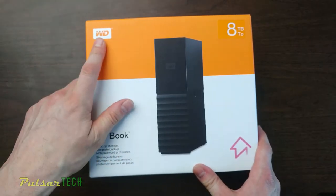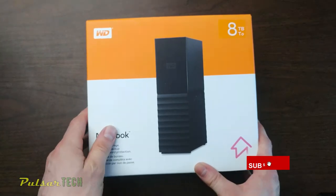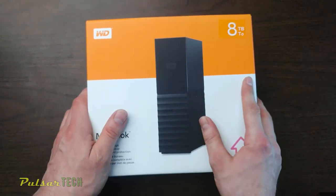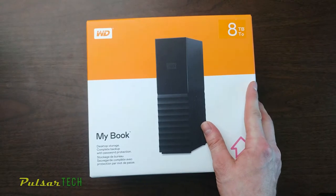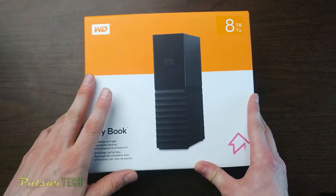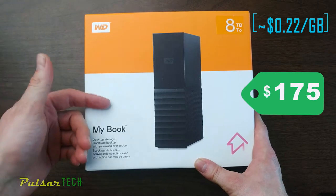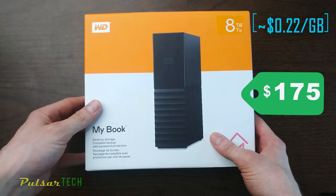This is a Western Digital external hard drive, My Book, and this model is 8 terabytes. It's pretty big — not the biggest, I think the biggest they have is 18 terabyte, but those are much more expensive. This is going to be the best choice if you're looking for a cheaper price per gigabyte. I got it for $175 for 8,000 gigabytes, which comes out to about 20 cents per gigabyte.